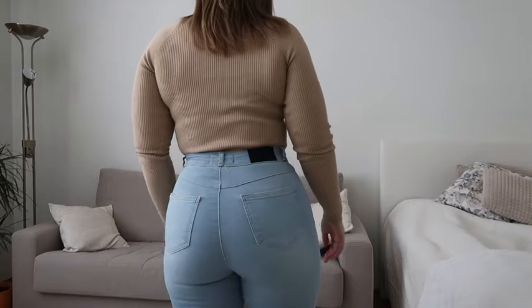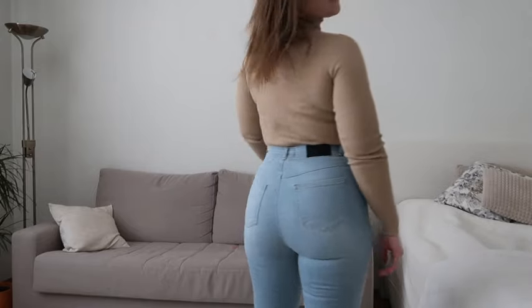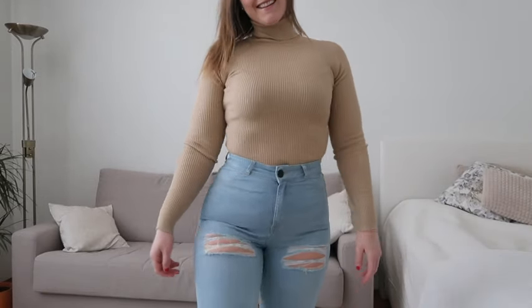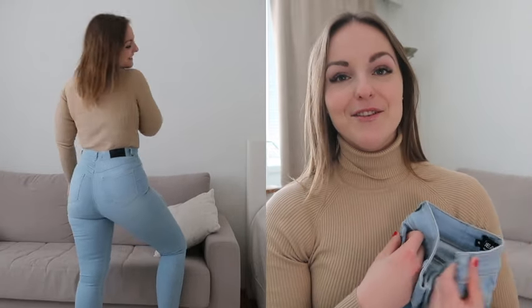They also have these jeans in mid-waist, but I have the high-waisted because I love high-waisted jeans — I have a lot of crop tops and shorter shirts, so it looks nicer. The high-waisted fit is extremely nice and comfortable, and the waist sits in a perfect place. As for fabric, I'd say it's medium thickness — not too thick, not too thin — so these would be perfect to wear during spring and autumn, and maybe summer here in Finland since it doesn't get extremely hot.